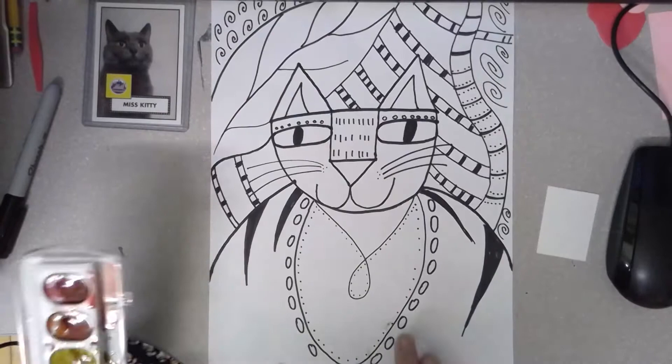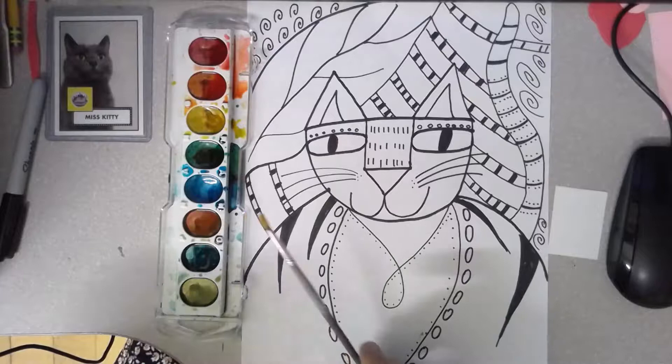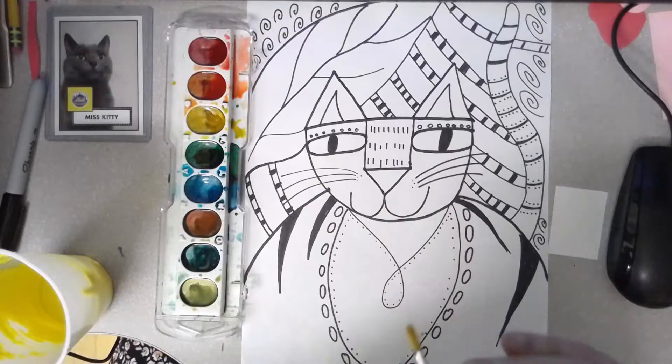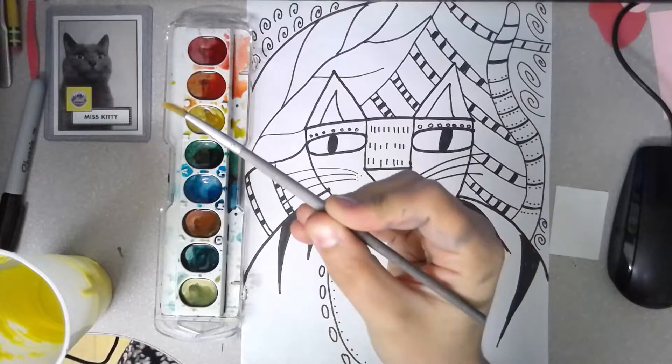All right kindergarten, today we're going to practice using our watercolor paint again. I know it's been a while since we've used it, so let's break out that paint palette and talk about the parts of a paintbrush again. This metal part is the danger zone — remember your hands are in danger of getting paint on them if you touch the danger zone. So when you're painting, always hold your paintbrush by its handle, because the handle is where your hands go.